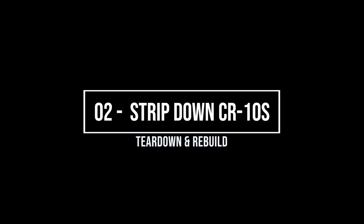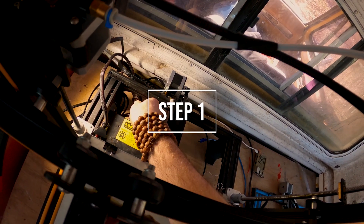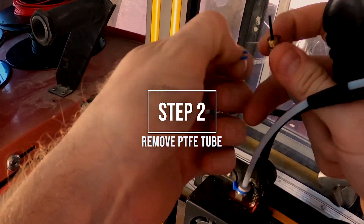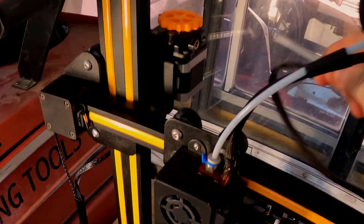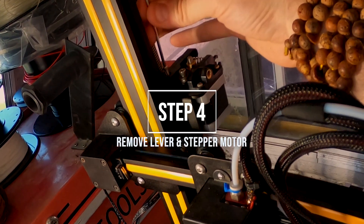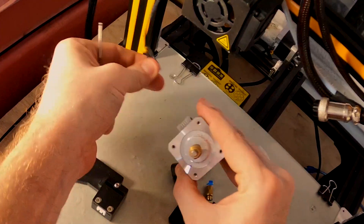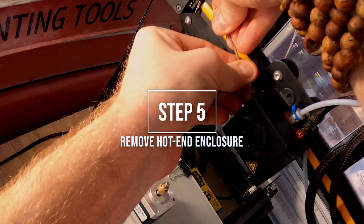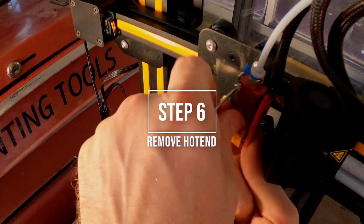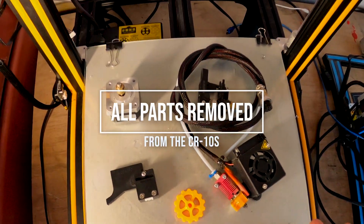Now the fun part — stripping down the CR10S. Go ahead and unplug the back extruder cable and make sure you power off your printer as well. Now we're going to take off the PTFE tube and take everything off slowly. Take the filament sensor off because we don't need that old one. Then we're going to remove the stepper motor and this little lever plate. We don't even need the stepper motor, so go ahead and unplug it. Then we're going to take off the box that houses our hot end, and then take off the hot end. These are all the tools I used to take it apart, and these are the parts you will remove.